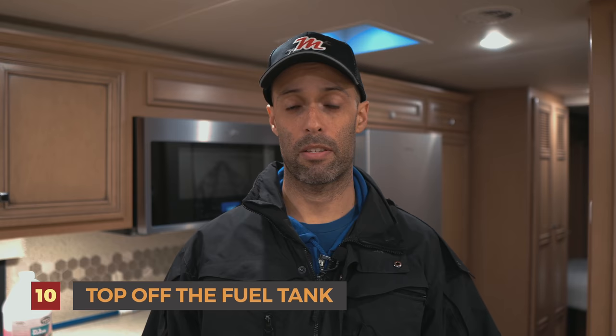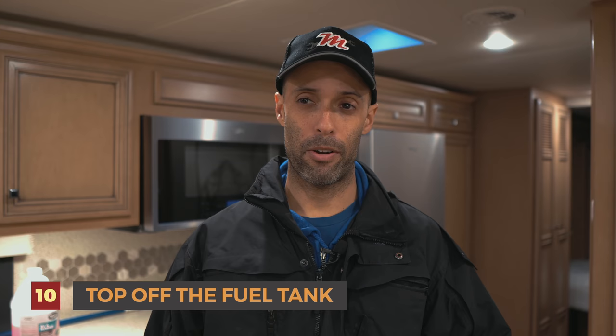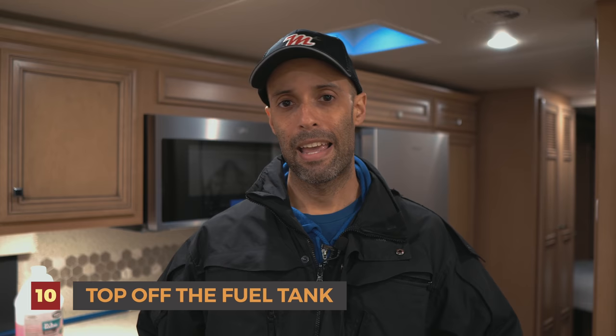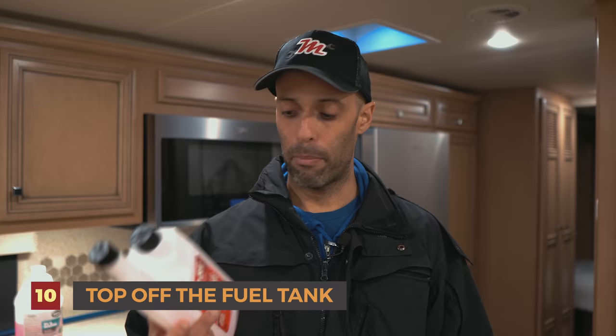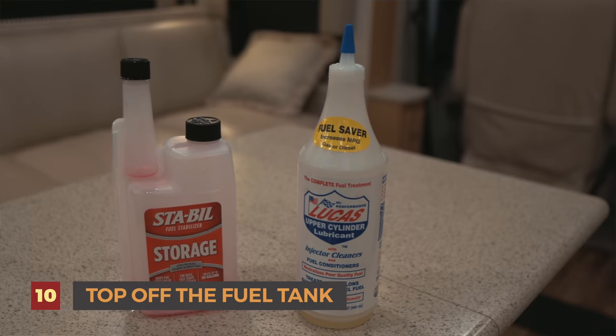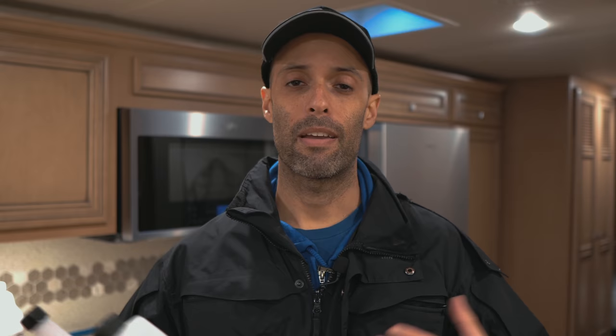Number ten: we top off our fuel tank for a couple of reasons. Fuel tends to be cheaper in the winter than in the summer, so take advantage if you have a big tank and fill it up. Also, we run the engine as well as our generator regularly during the off season. We also add fuel stabilizer — this is a 32-ounce Sta-Bil fuel stabilizer that will treat up to 80 gallons — and one quart of Lucas fuel treatment to help lubricate things. Each is about $10, not a big deal, and it's worked for us.